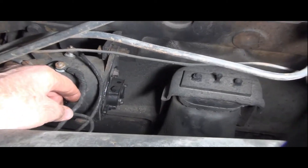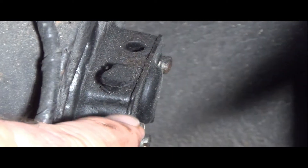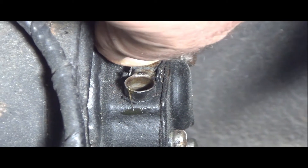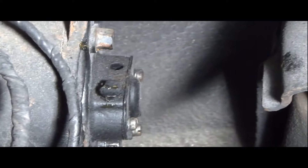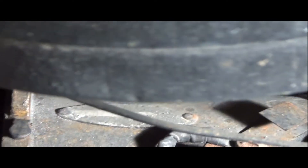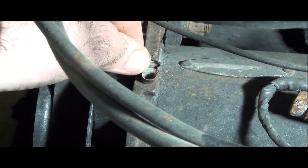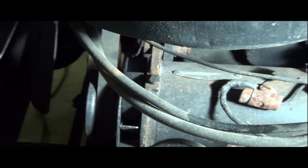Right there if I zero in, there's a little flip-up oil cap. You just flip that up and put a few drops of engine oil down in there. Same thing on the other end — a little flip-up cap right there. Put a few drops of engine oil down in there, close it up, and we're done. So that's the generator bearing lubrication taken care of.